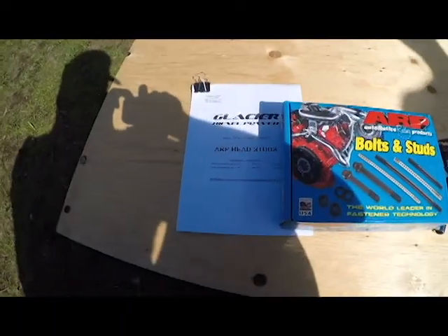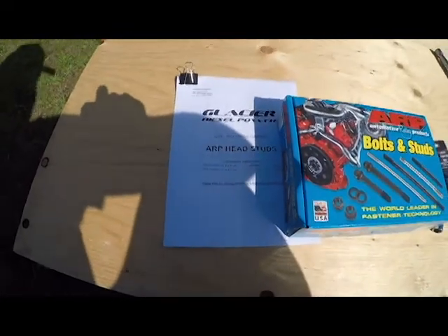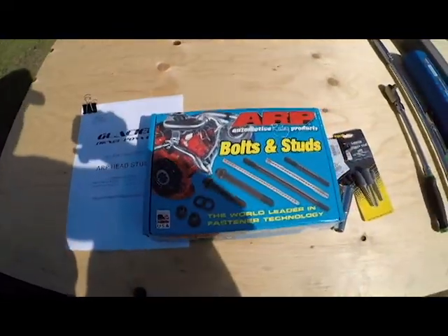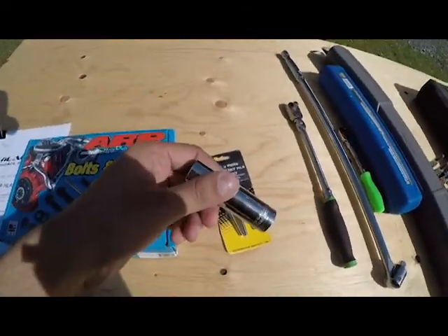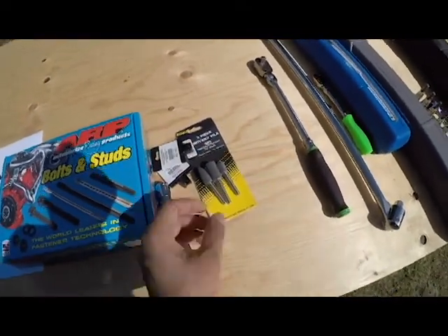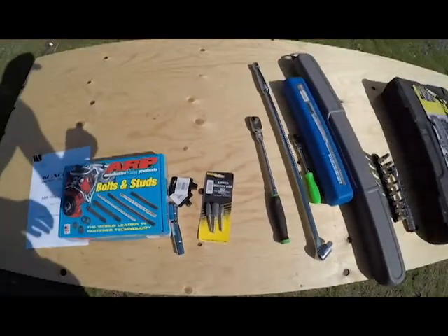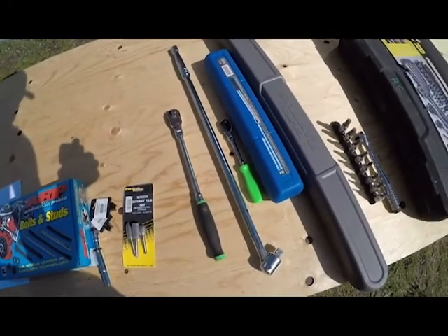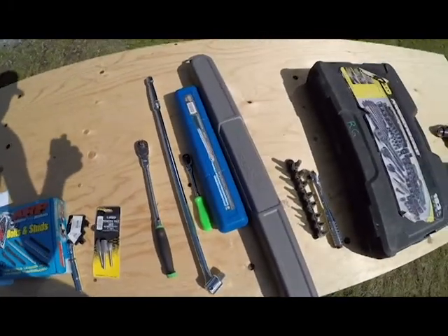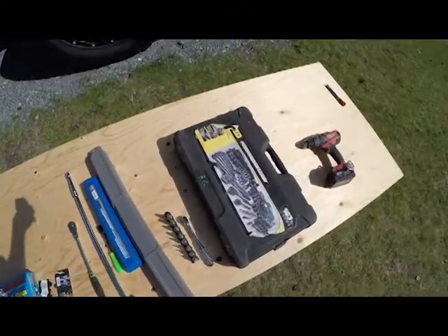These are the things you're gonna need for the install. Glacier Diesel Power makes a good installation manual — I'll put a link to that in the description. You're gonna need your head studs, a 14 millimeter shallow and deep socket, some rotary files to grind down your rocker cover, a 3/8 wrench, a breaker bar or an impact, a half inch torque wrench, a 3/8 torque wrench, a socket set, and a drill.